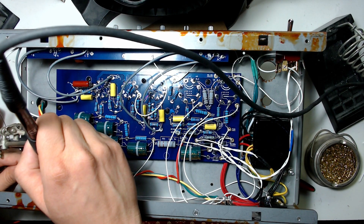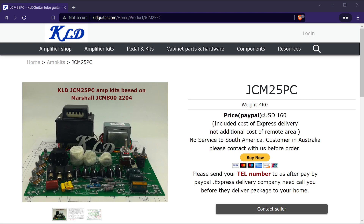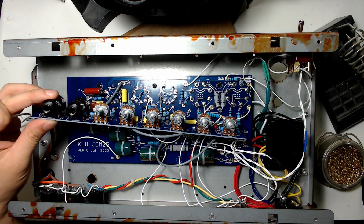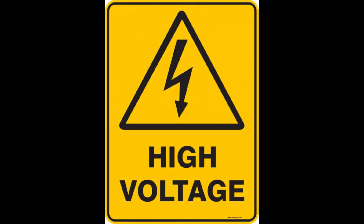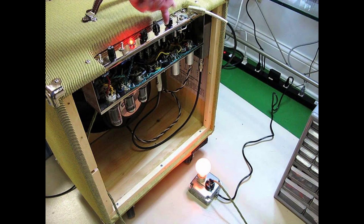There are two versions of this kit: the JCM25P is partially assembled with all components already soldered on, while the JCM25PC version requires you to do all the soldering yourself — which is what I bought. Either way, you'll have to solder all the wires to the board, switches, and transformers, so I don't recommend this kit for someone without soldering experience. Also keep in mind that tube amps contain potentially lethal voltages, so don't attempt this unless you know the risks, and always drain the caps before handling the circuit.